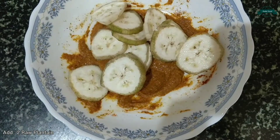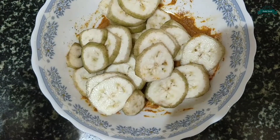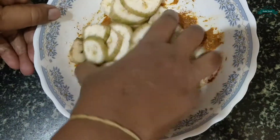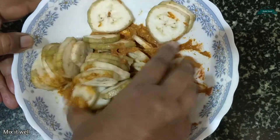To this I'm adding two raw plantains which I've cut into thin slices. Let's mix it well, guys. Make sure that everything is coated well.